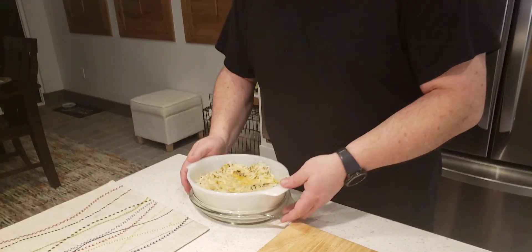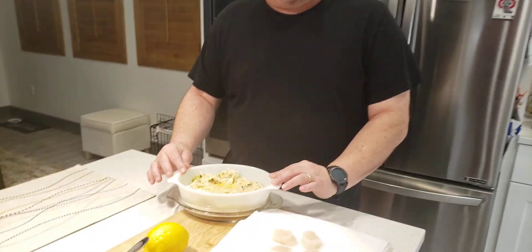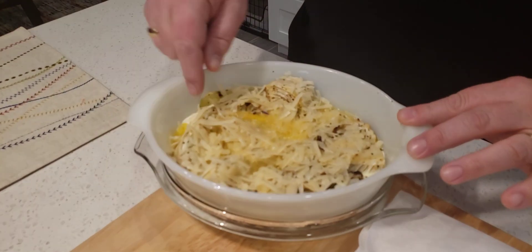Hey everyone, welcome to today's dishes. Tonight I've got a few things I'm making for you. First, I'm going to start off with some fennel that I've prepared prior to the video. I put it on a roasting pan, quartered it, took off the fronds, and put a little bit of olive oil, some salt, and a little bit of pepper on it, then roasted it for 20 minutes.